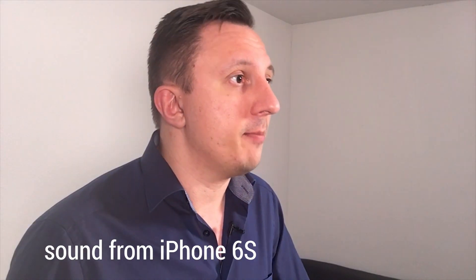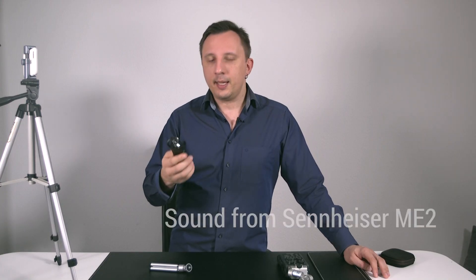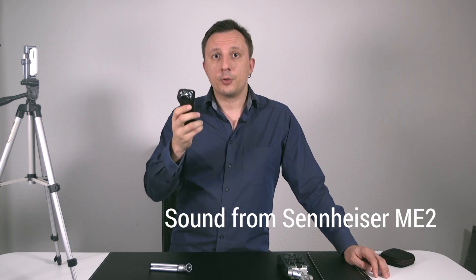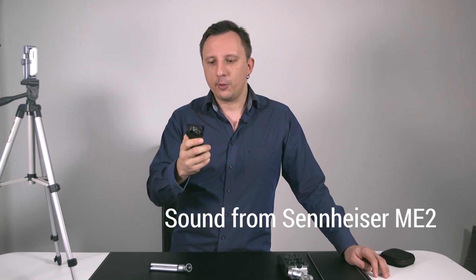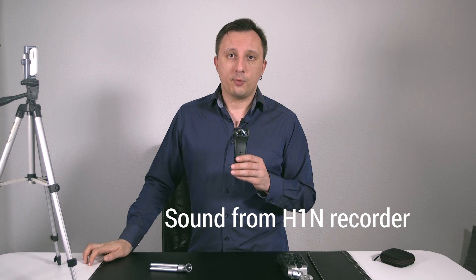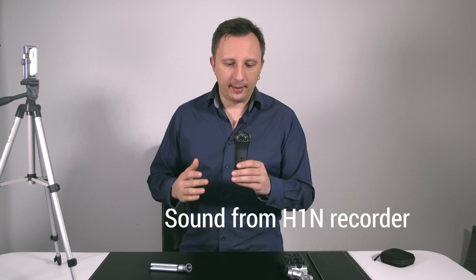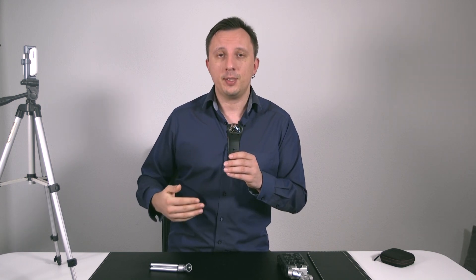Now I'll take a small compact recorder, the Zoom H1, and say something into this recorder. You pretty much have to put this microphone relatively close to your face so it records a reasonable sound. From my experience, for compact design and portability, this is one of the greatest mics to work on the go. I recorded plenty of episodes with this microphone instead of using the microphone from a smartphone or computer, which is even worse.